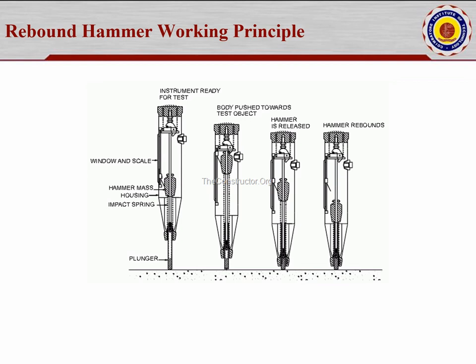As you keep pressing, it moves until the spring gets more compressed. At that particular point, the plunger has fully contacted the surface and delivers an impact. When it touches the concrete surface, you can feel the rebound from the spring. From that rebound, the strength is determined. This is the cross-sectional view of the hammer showing how it works.